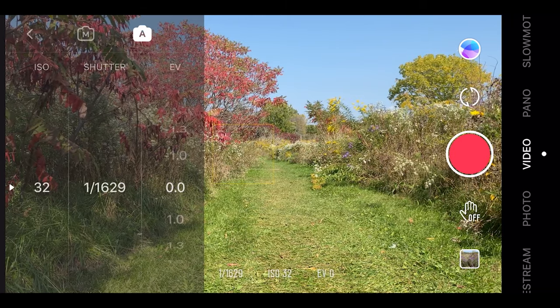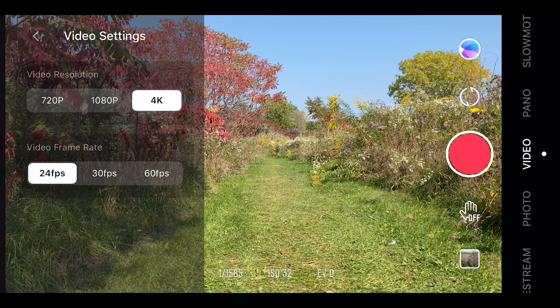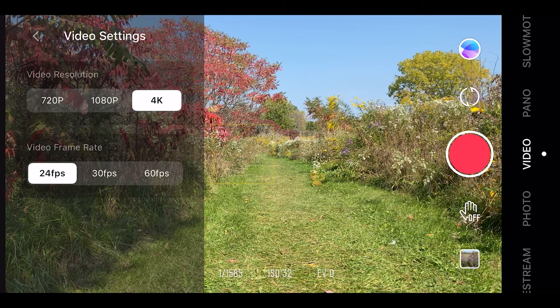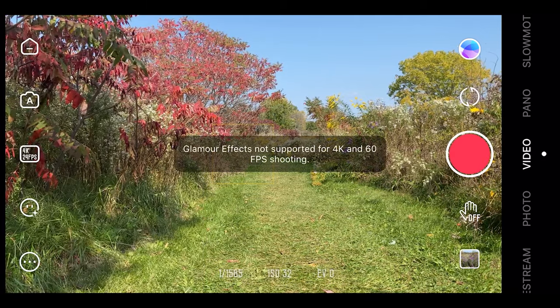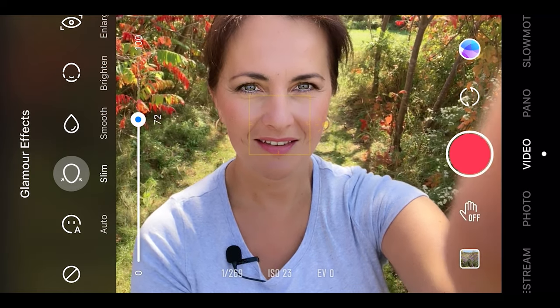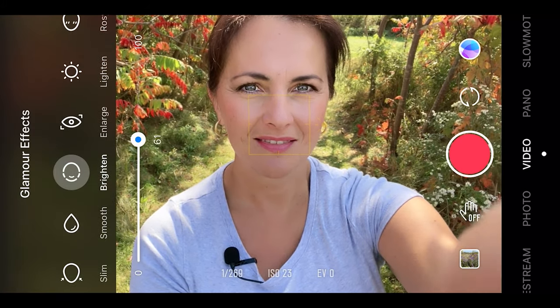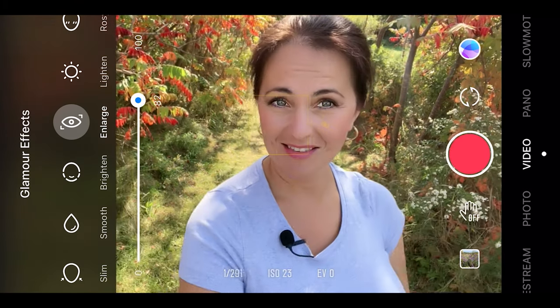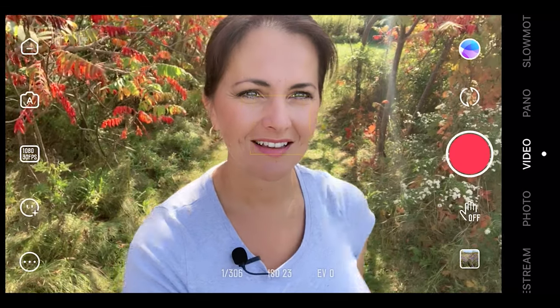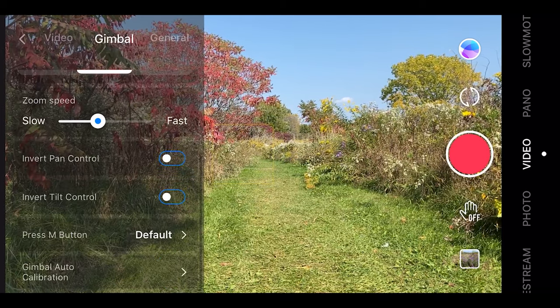What does the app offer? You can film in automatic or manual mode. On Apple, you can film in 24, 30, and 60 frames per second in 4K, 1080p, and 720p. Android may be different — I read it offers only 30 frames per second. There is also a glamour effect, which is not supported in 4K or 60fps, so only in 1080p and 720p at 24 and 30fps. The beauty effect is quite complex — you can choose from many settings to make yourself slimmer, have bigger eyes, smoother skin, and more. There are also gimbal settings where you can change video settings, gimbal settings, and general settings.